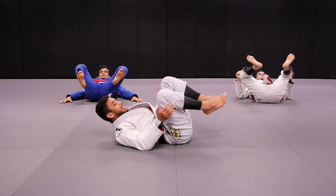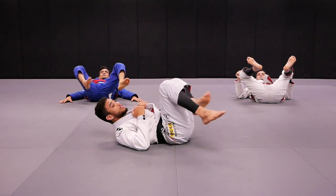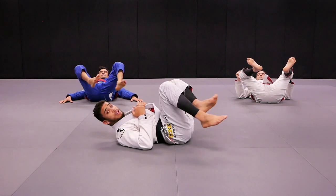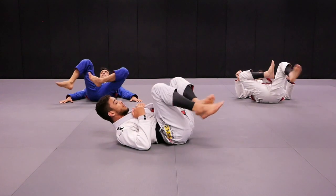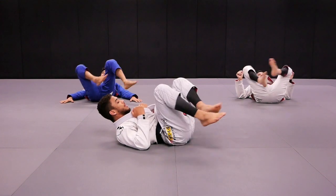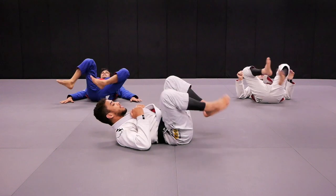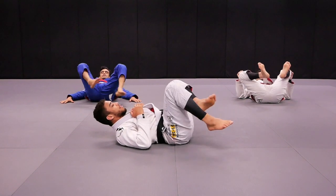Very good. Now we're gonna use the leg the exact same as the windshield wiper from the car, okay? Side to side. Are you guys ready? Yes. Action. One, two, three, four, five, six, seven, eight, nine, ten. One, two, three, four, five, six, seven, eight, nine, ten. Very good.